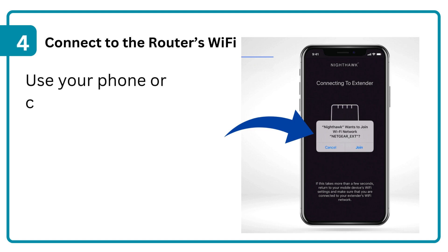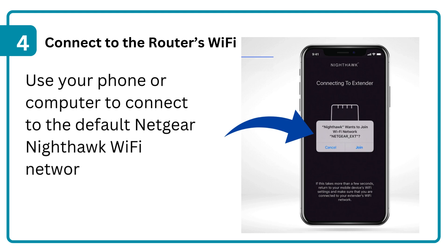Step 4: Connect to the router's Wi-Fi. Use your phone or computer to connect to the default Netgear Nighthawk Wi-Fi network using the SSID found on the router label.